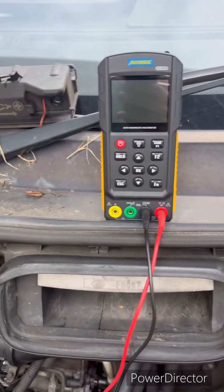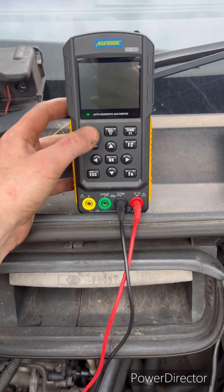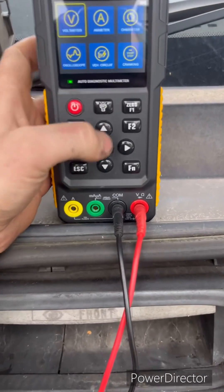We've also removed our starter relay and we're just going to cross it while we're doing the test, as it's just easier. So we're going to turn our DM303 on and go into our volts.